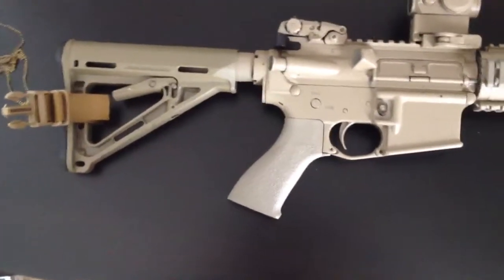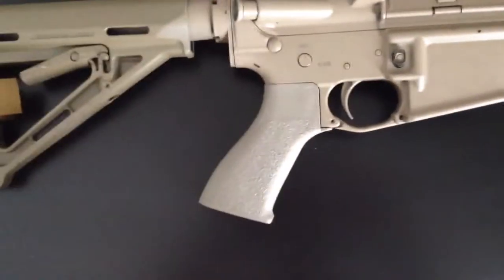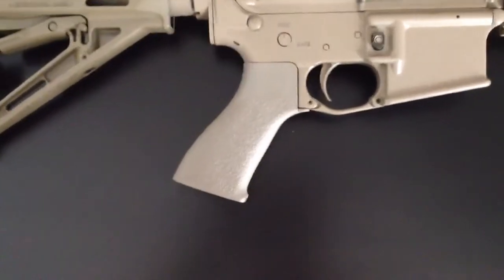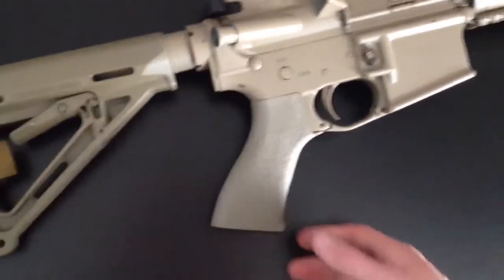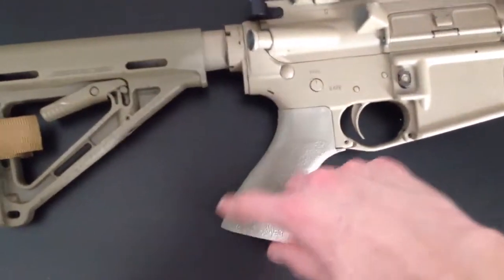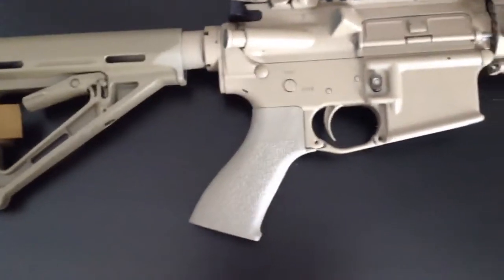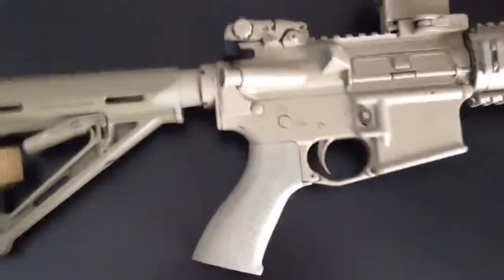What was attractive to me was the grip shape — I have medium to slightly smaller hands, not tiny, but medium-sized. I was looking for something a little more comfortable, and this being a more low-profile grip was attractive to me, as well as the palm swell and the grip angle. If you're familiar with ARs at all, the grip angle on this is a lot different than most other AR pistol grips out there.